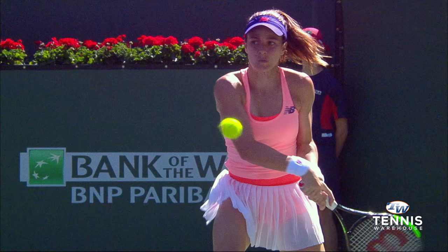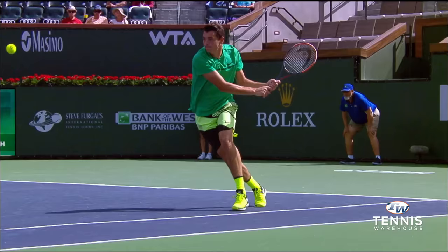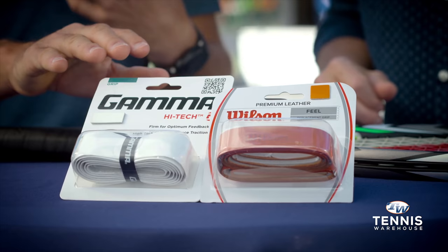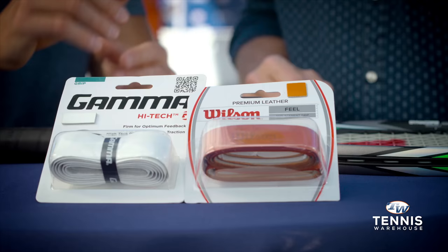There's lots of options out there depending on what your personal preference is. A very popular choice are tacky grips — right out of the wrapper they offer a good tack and a good connection to the racket. If you sweat a lot, though, that tack may wear off quickly, and thus you might want something that's a little drier, a little bit more absorbent, or even grips that have perforations built in for better ventilation.